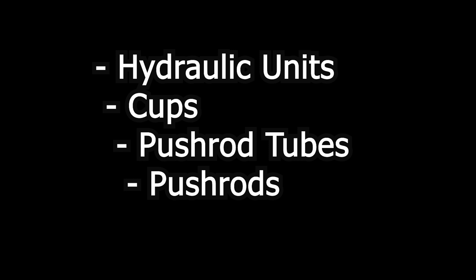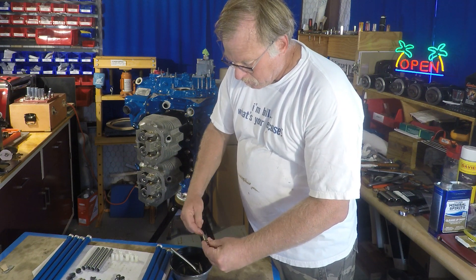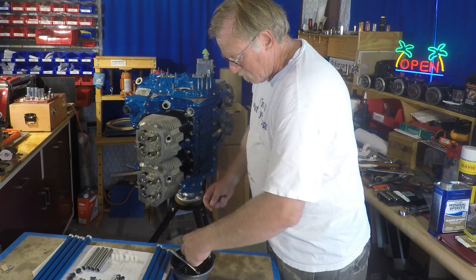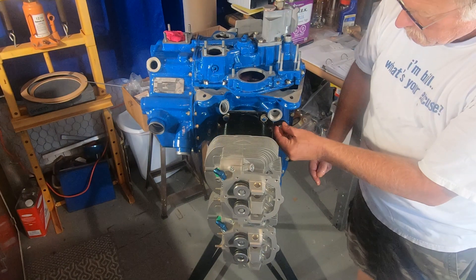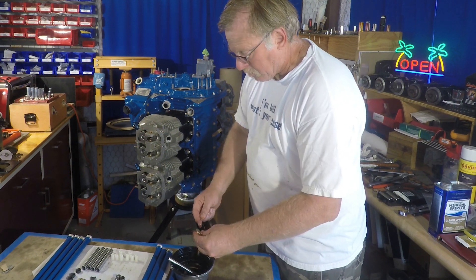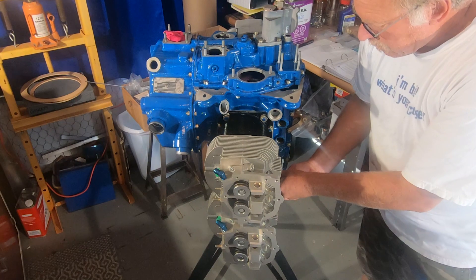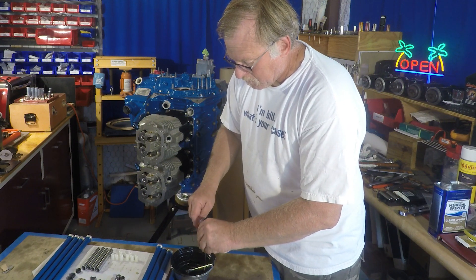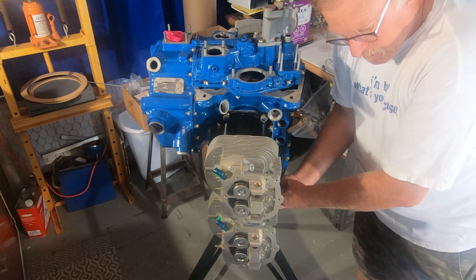This episode we're going to be doing the valve train, starting off with the hydraulic units and the pushrod system. What I'm doing here is putting in the actual lifter assembly itself. I've got a little piece of safety wire and I'm poking the little ball check valve that's in the hydraulic unit, collapsing the lifter assembly and getting all of the air and oil out of it. The reason I'm doing that is so that I can get my dry valve clearance later on — it's very hard to do this without collapsing them first.